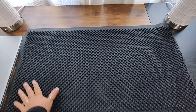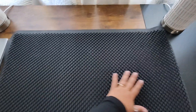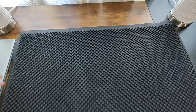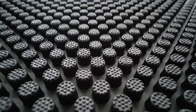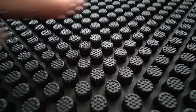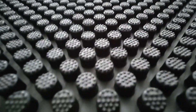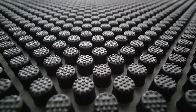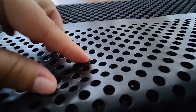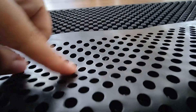Before I bring it outside, I do want to show you that even though it came rolled completely up, it does not have very much of a roll — just in this one little corner. The rest of it does lay flat right out of the box. All of these little rubber pegs are going to get everything off of your shoes and trap the dirt before it comes into your house. These are really, really nice, and I love the way this looks on video.